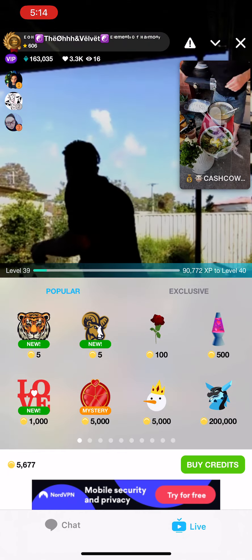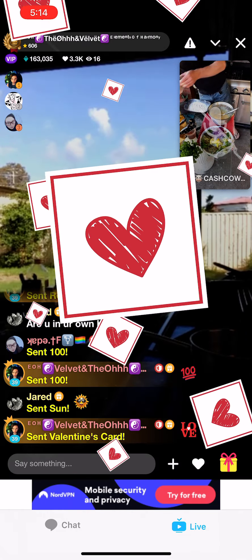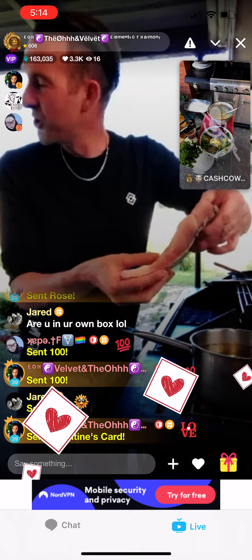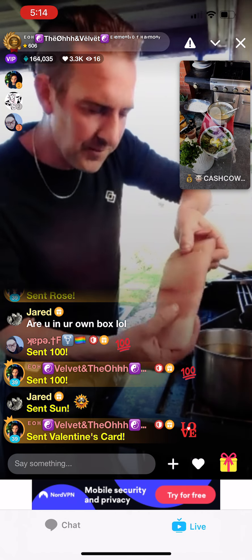I'll show you the barramundi fillets again. These are an absolute dream of a fish. That's a barramundi fillet. I'm going to cut the skin off because it's a bit fatty looking and I don't want it to destroy my beer battered fish and chips.